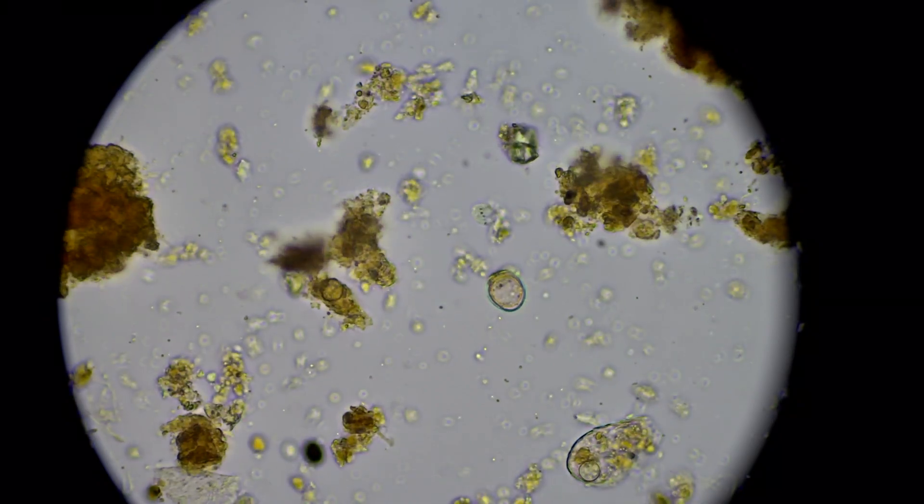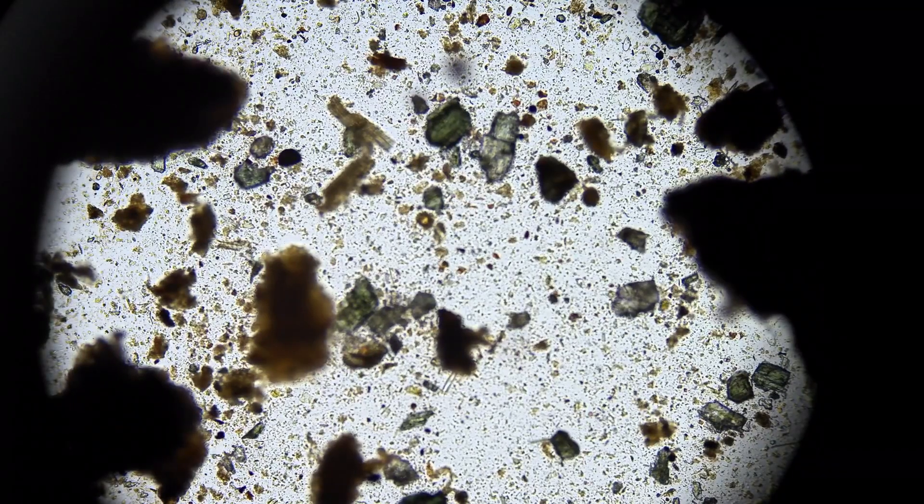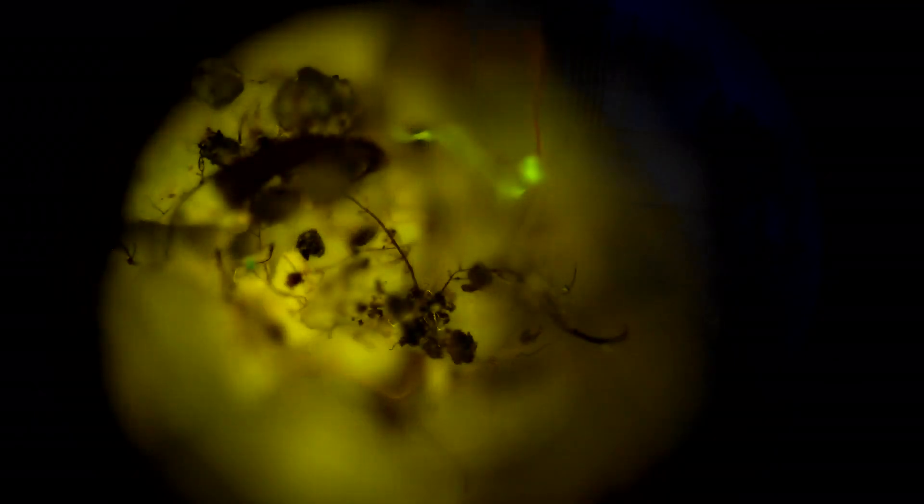If you want to learn how to not just understand your soil, but to see that the things you're doing are actually working, that the money that you're going to spend or have spent was worth it, so you don't get fooled again — this is the pathway for regenerative soil microscopy. I hope you join us. I'm Matt Powers, author, educator, seed saver, citizen scientist, and family guy. Grow abundantly, learn daily, and live regeneratively.